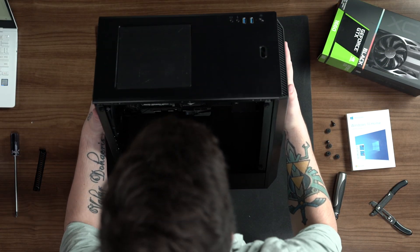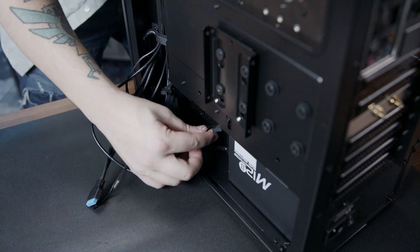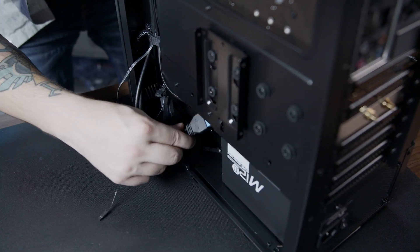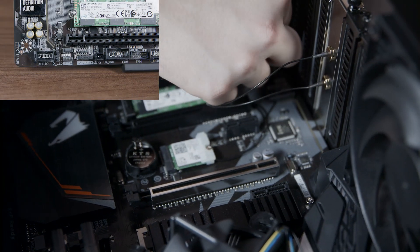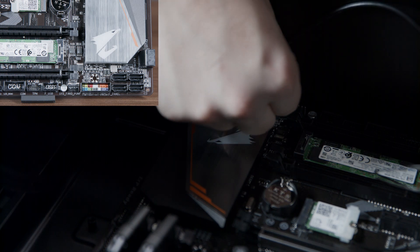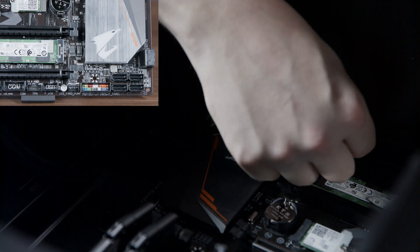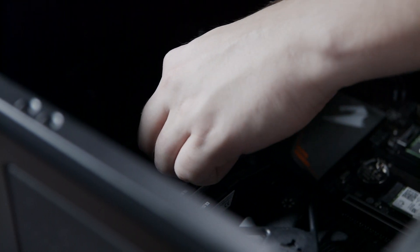After the motherboard is installed, lift the case so that you can access the back. Route the HD audio connector, the front panel button connector, and the USB 3 connector through the bottom of the case as shown. The HD audio connector plugs into the port labeled F underscore audio in the bottom left-hand corner of the motherboard. Now we're going to plug in the front panel cables into the front panel port in the bottom right corner of the motherboard. We can now plug in the USB 3 cable to the USB 3 port — pay attention to the notch in the USB 3 cable and port.